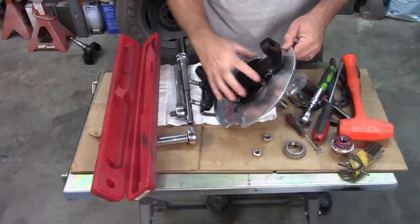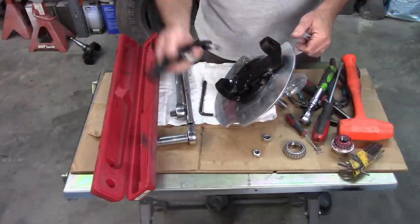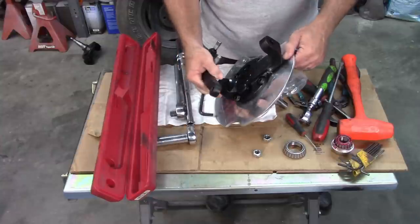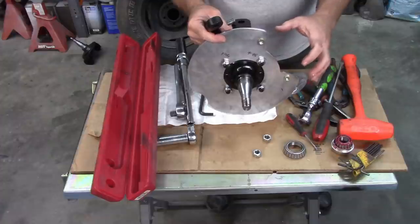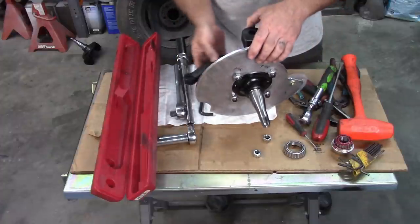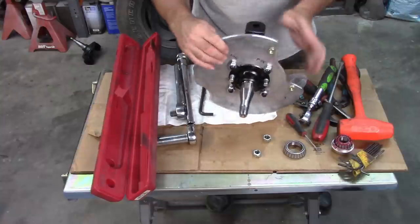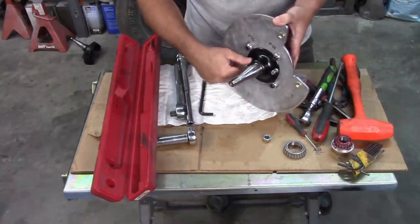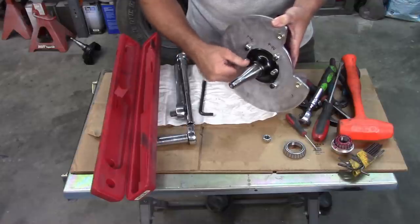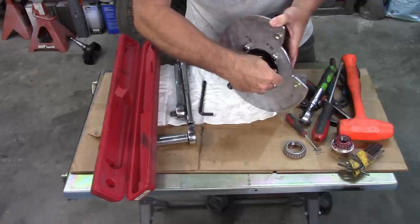I have the four bolts in place and torqued. Now I need to put on the steering arm. Being that this is the driver's side, the caliper goes back here in the cutout and the steering goes forward. I'll run these bolts down and torque them as well. There's no new hardware for the steering arm — just for the bolts that hold the plate to the assembly. Then I can go back to getting the rotor onto the spindle.